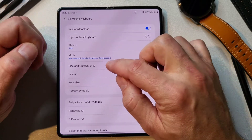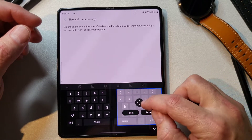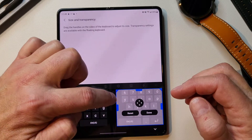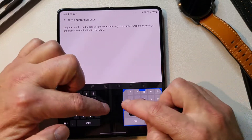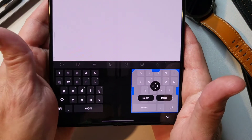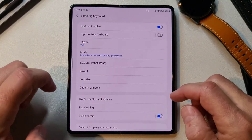Next is size and transparency, which is actually really handy. You can move the keys closer together or farther apart, or make them bigger or smaller. That is really cool because I like mine closer to the edge — when I'm typing and I have to reach way into the middle, my palm touches stuff and throws all kinds of things off. So I always leave it as far to that direction as possible.